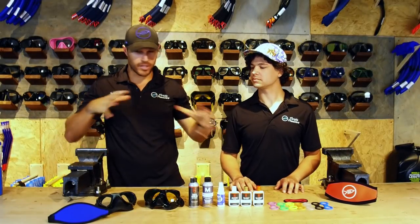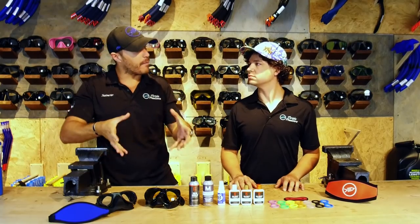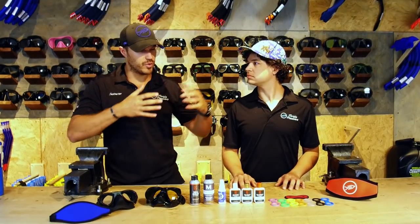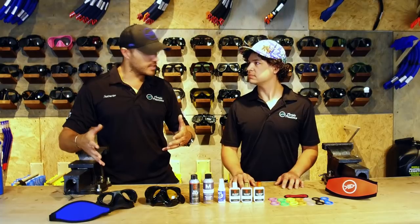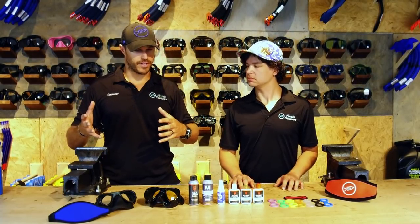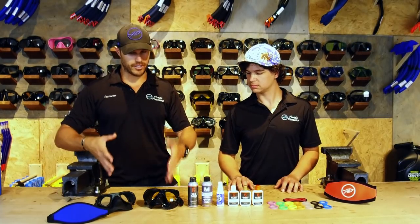We are going to talk about a bunch of different things including the surface around a mask. I kind of want to dive into the defog first. I bought a brand new mask, kind of want to get in the water obviously, make sure that it seals around my face. We've talked about that in our other mask video, but now that I've found one that fits my face, what do I do?